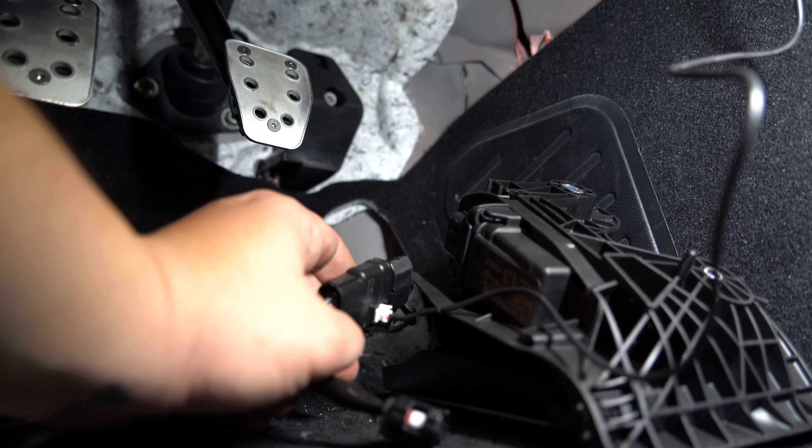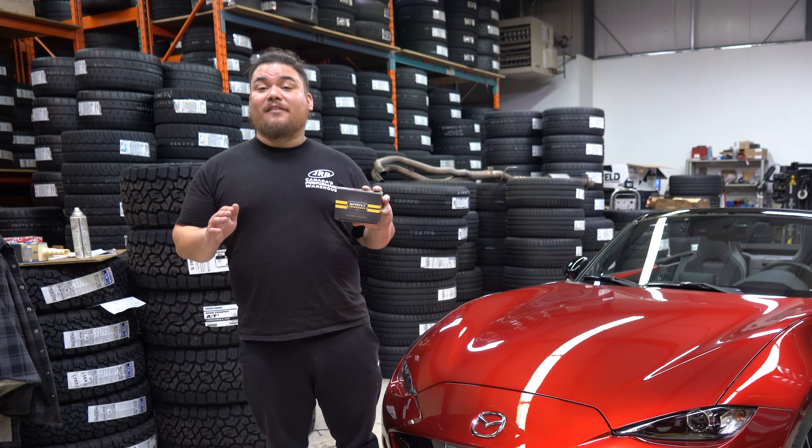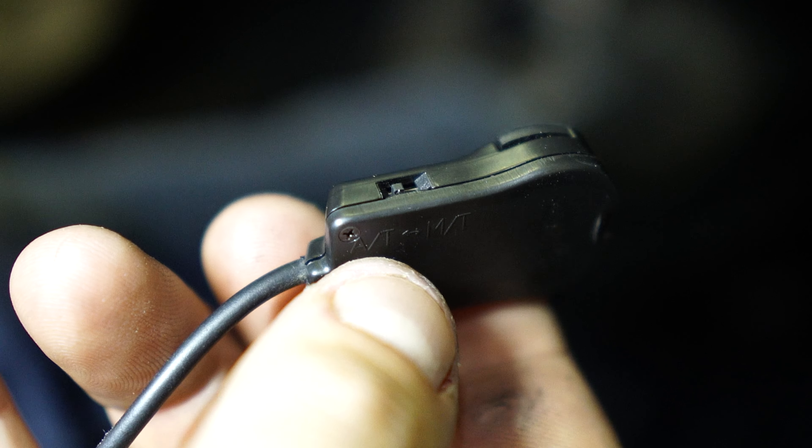Next up, plug your controller into the Sprint Booster, then run it up to your dash. But before you mount it on your dash with the provided adhesive, make sure that you flick it up to the manual setting if you have a manual car like we do, or keep it in the automatic setting if you have an automatic car.